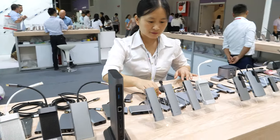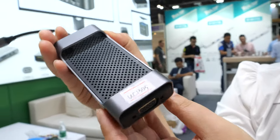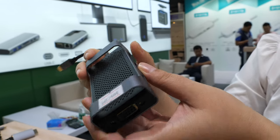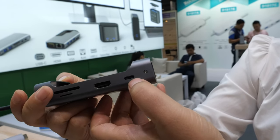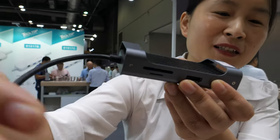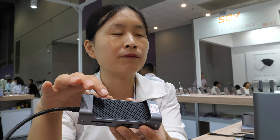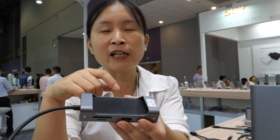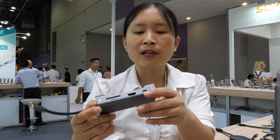Their most popular product here is a hub with a special design that also helps with heat dissipation through small cooling holes. It has three USB ports, HDMI, a card reader, power delivery, and VGA. The price on this one is about $19.